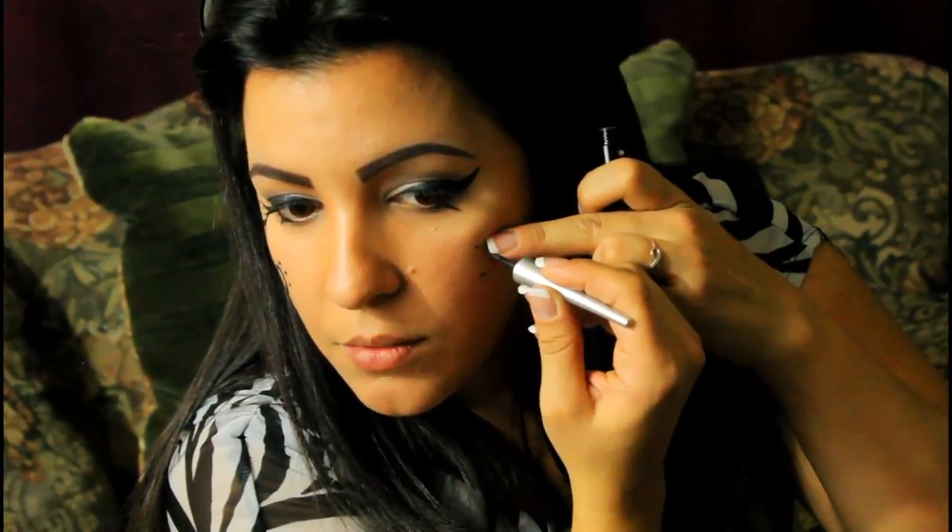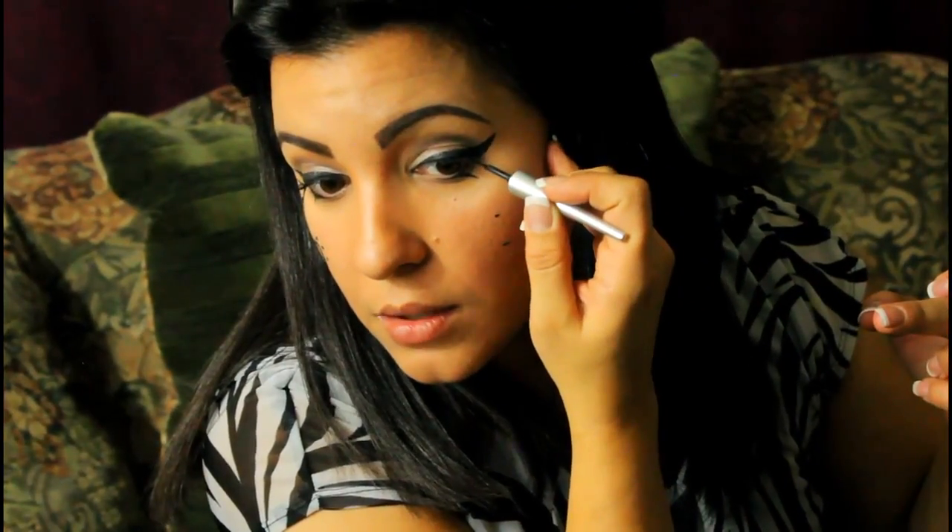Now I'm going to do the highest reference point. Measuring from the lowest to the highest part of the swirl, it's about a quarter inch, so I'll place another dot about a quarter inch higher. That should give me a swirl that's the same size. I already know where I start — right at the corner where my upper and bottom lid meet — so I'm going to do the same thing on this side.